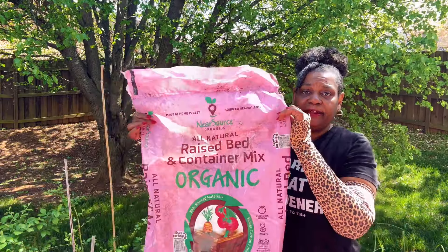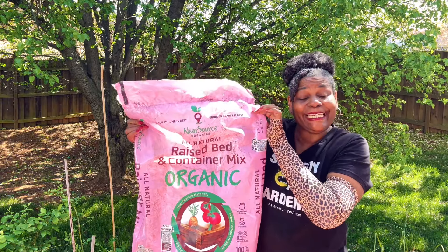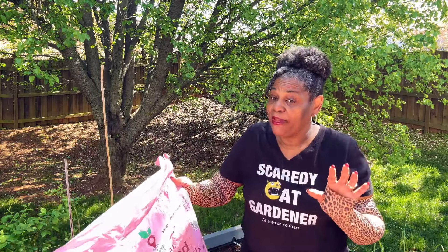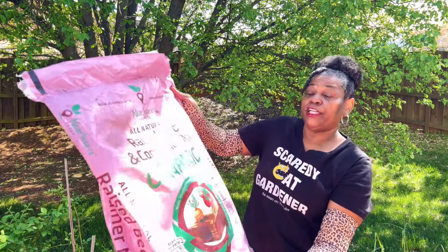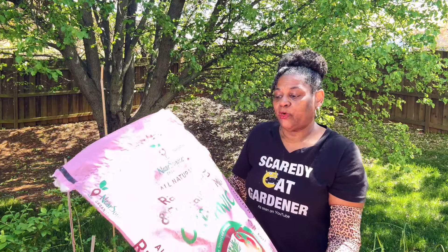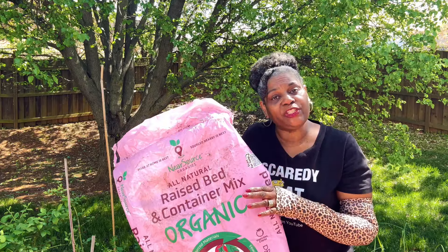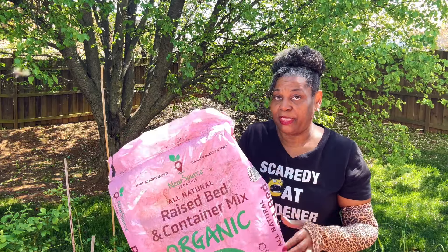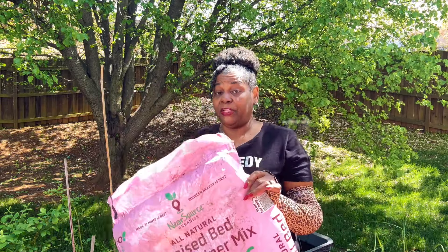My soil is all done and my amendments are in. For those that want to know what soil I'm using — this is it. You can see this bag from here. This is the soil I am using — it is locally sourced. Near Source Organics is what they are called. They sell organic soil for raised beds and containers all over the place, but the bags are different colors depending on the area. You might be able to Google it and find where it is. It's not very expensive — this is a 22-pound bag and I think it was only about five or six dollars.